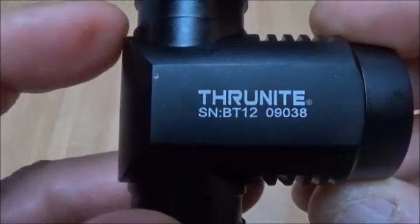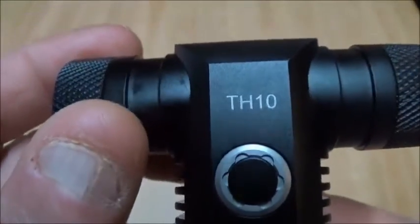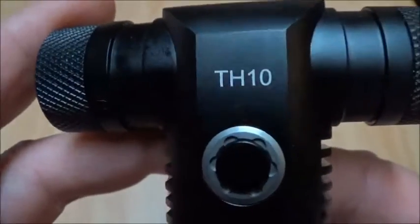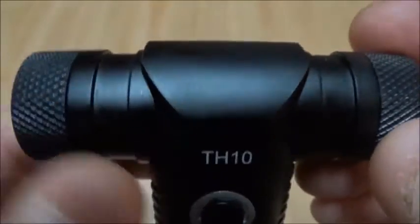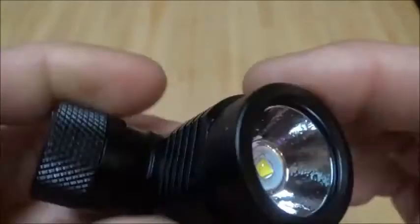Got the ThruNite TH10 for review today. Y'all won't have to bear with me — I'm not talking real great. I can't get real loud, but we're going to get through this somehow or another.